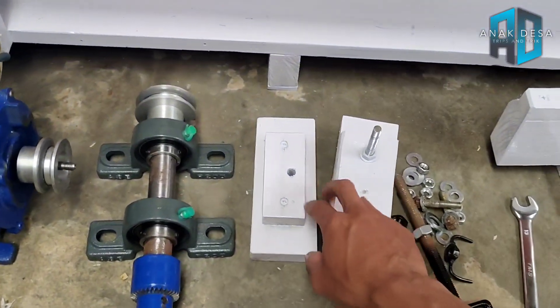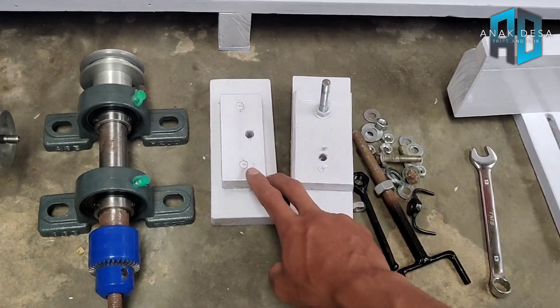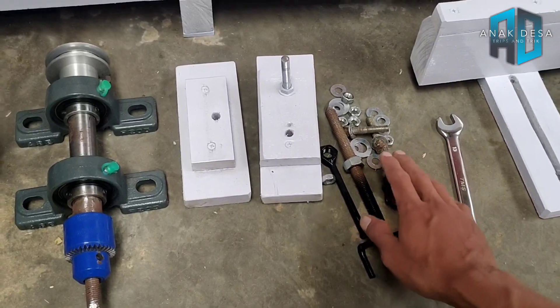Yang kedua ini saya buat menggunakan kayu tatakannya. Nanti kita rakit aja, ini bahan-bahannya. Karena buat bubut kayu juga.